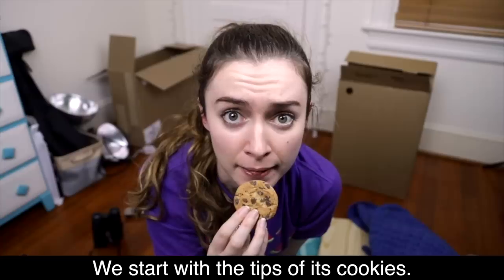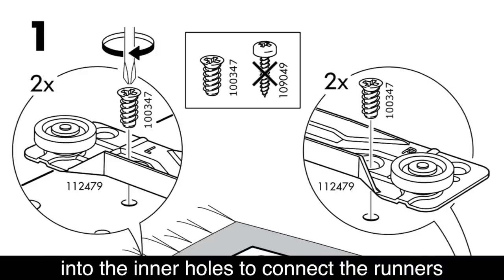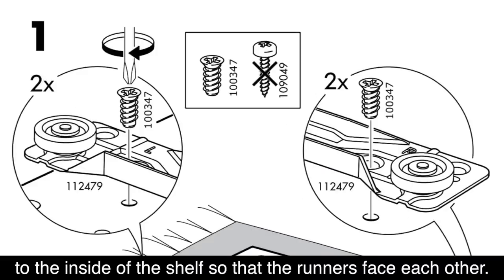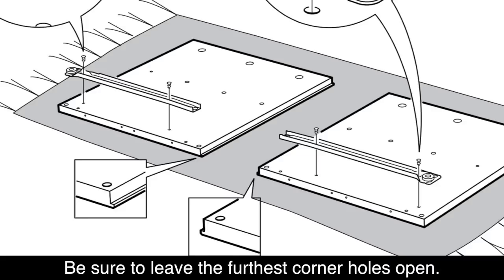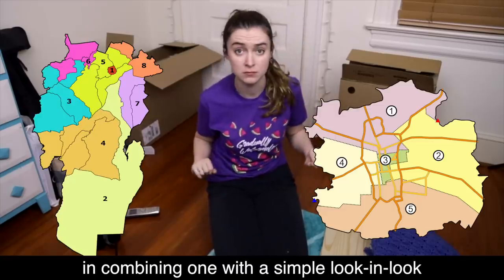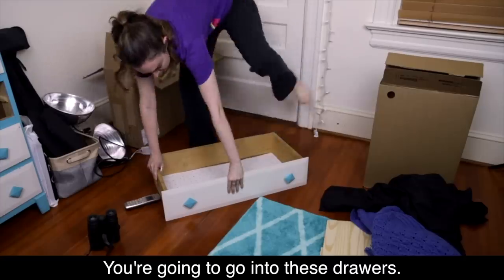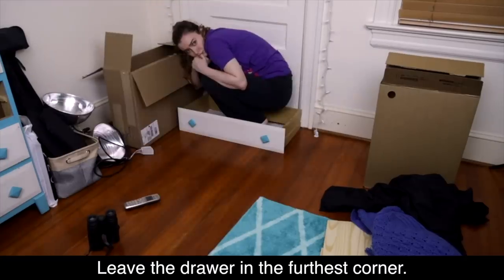We'll start with the sides of the nightstand. [Translated:] We start with the tip of its cookies. On the two square pieces, turn the short screw into the inner holes to connect the runners to the inside of the shelf so that the runners face each other. This is what the drawer will go on. Be sure to leave the furthest corner holes open. [Translated:] About the districts, one of the participants involved in combining one with a simple look-in-look to turn to the short trial court. You're going to go into these drawers. Leave the drawer in the furthest corner.